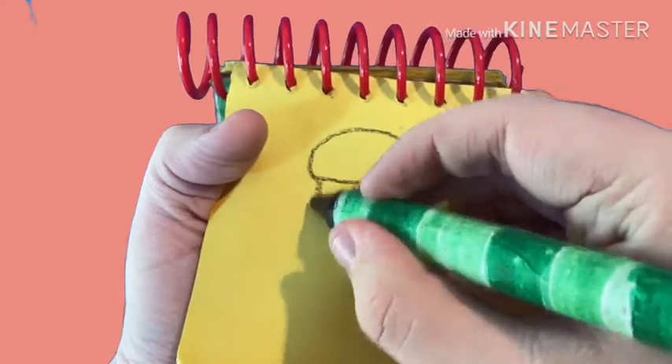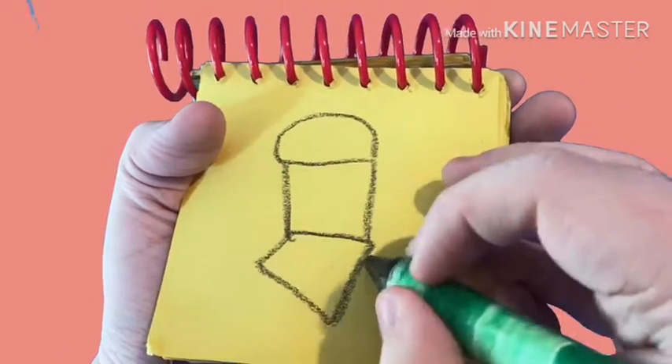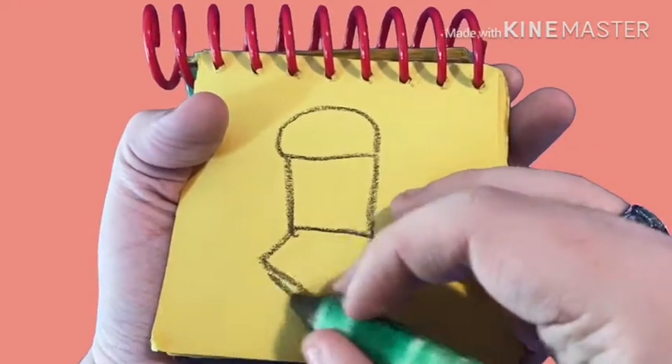First let's draw a curve, two lines for the sides, a diamond for the C and two X's for the legs. There!